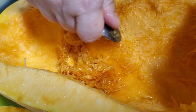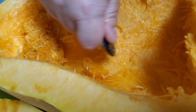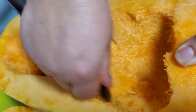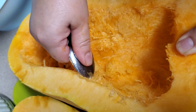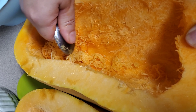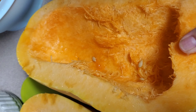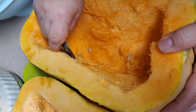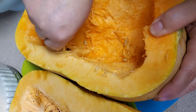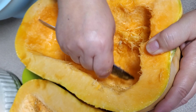It's not a hard job. Some people get a little grossed out, but it's just a vegetable, folks. Just get all that hairy stuff down to the flesh. My chickens are going to like that.